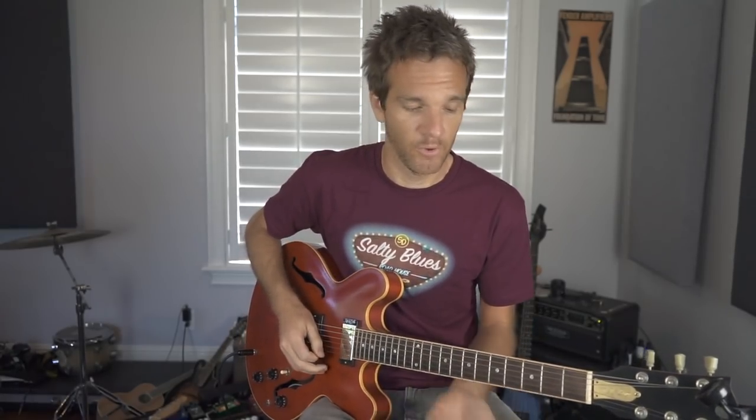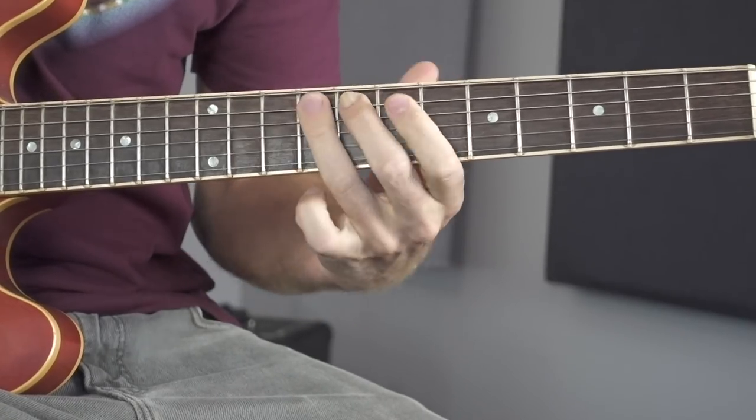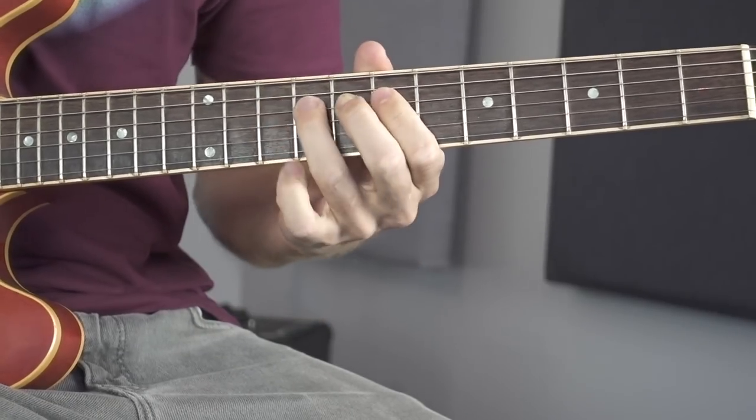Super similar to pentatonic position one, which a lot of people will learn first. B minor pentatonic position one would look like this, and position four looks like this. So really not that different.